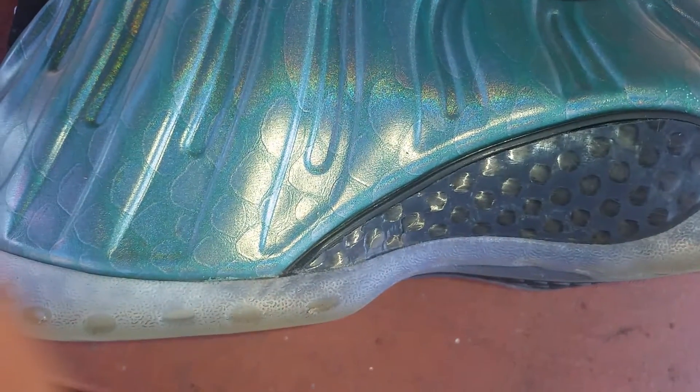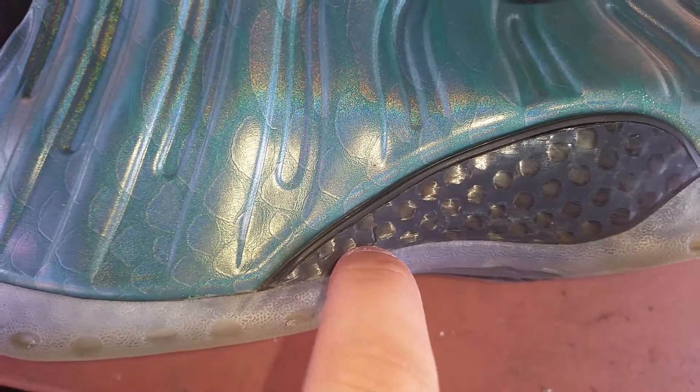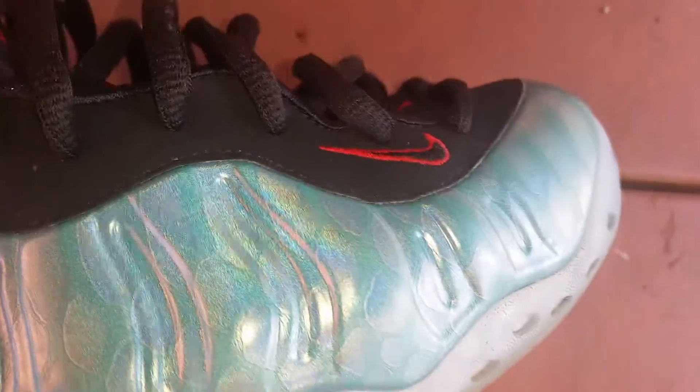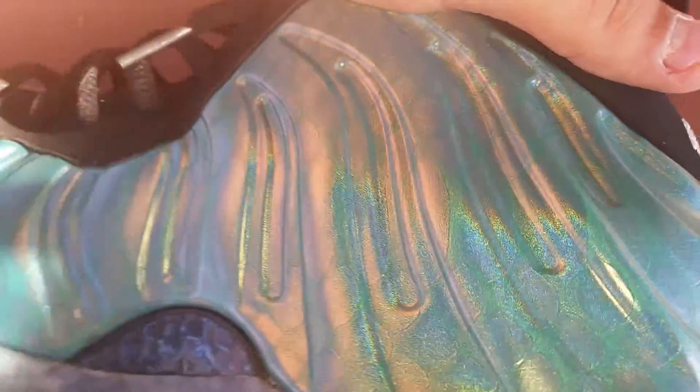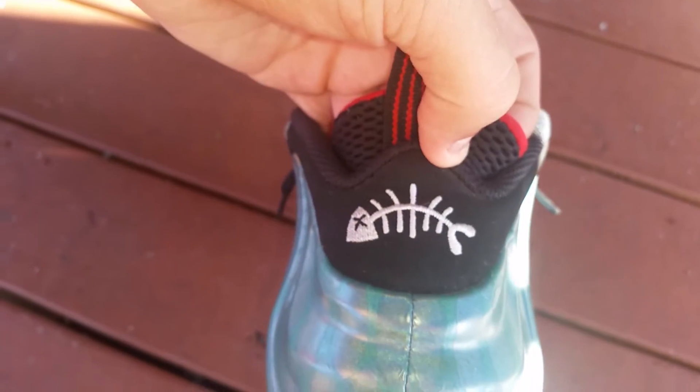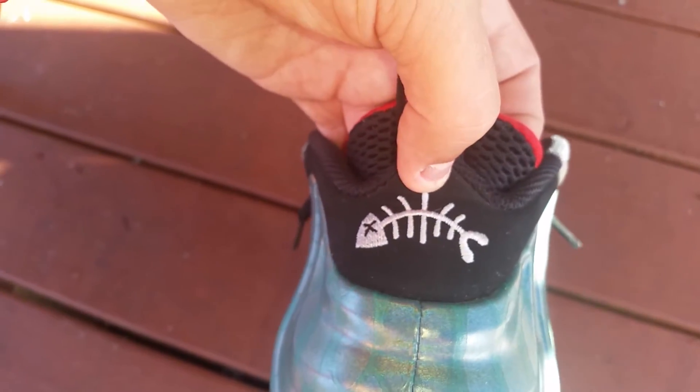I don't know if you can see it, but my carbon fiber cracked right here. I don't know how or what happened. But these shoes are so nice — nicest Foams that've come out in a while. It actually looks like a fish scale, you know? It's supposed to, but I didn't think they were gonna be able to pull it off like they did. If you put it up in the sun, it reflects different colors. That right there goes real hard — I like it. That's one of the biggest things that stands out to me on this shoe.